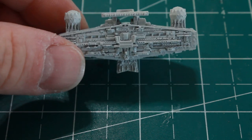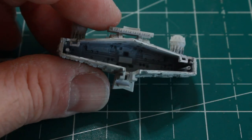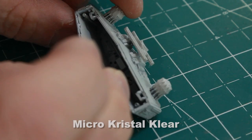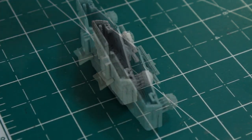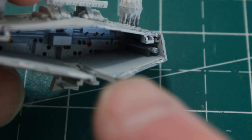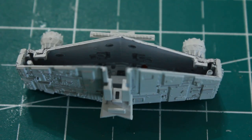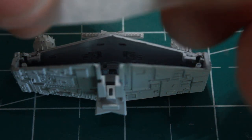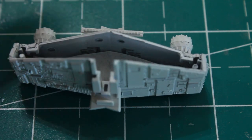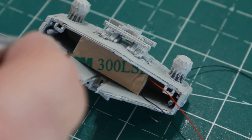Moving on to the top bridge area - before lighting it I need to paint some of the lights inside and put diffusion inside. I'm going to use micro crystal clear to fill in a few random holes, then dab Tamiya clear red over those spots so when the light shines through there will be some random red windows throughout the top portion. Then I've cut a piece of diffusion to match the inside and dropped it in so the light will be nice and even with no hot spots. I've taken a one-inch strip of COB LED and glued it in the corners.